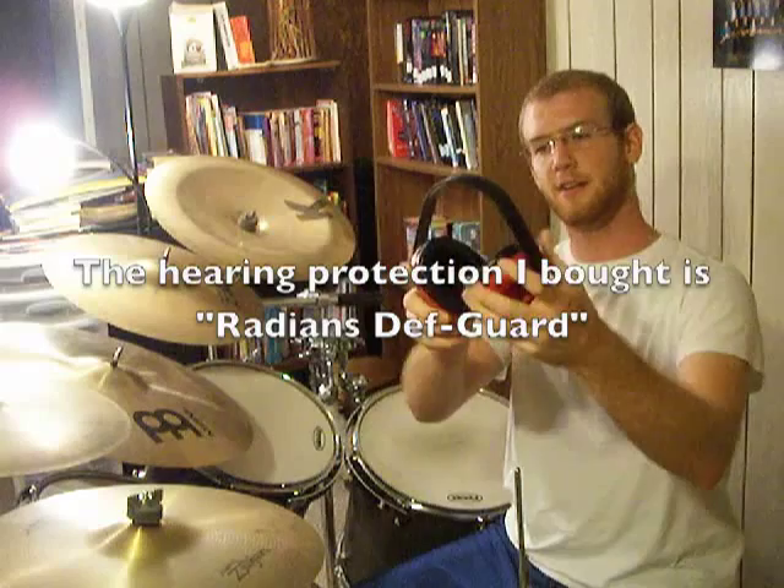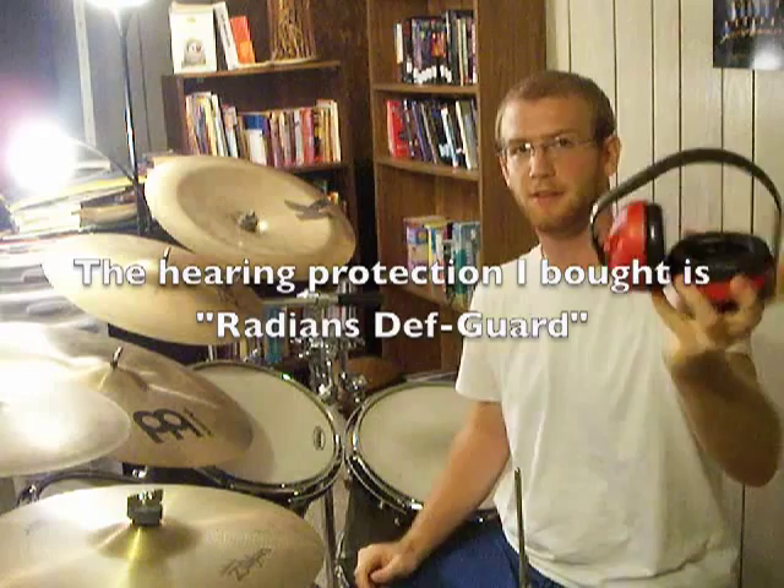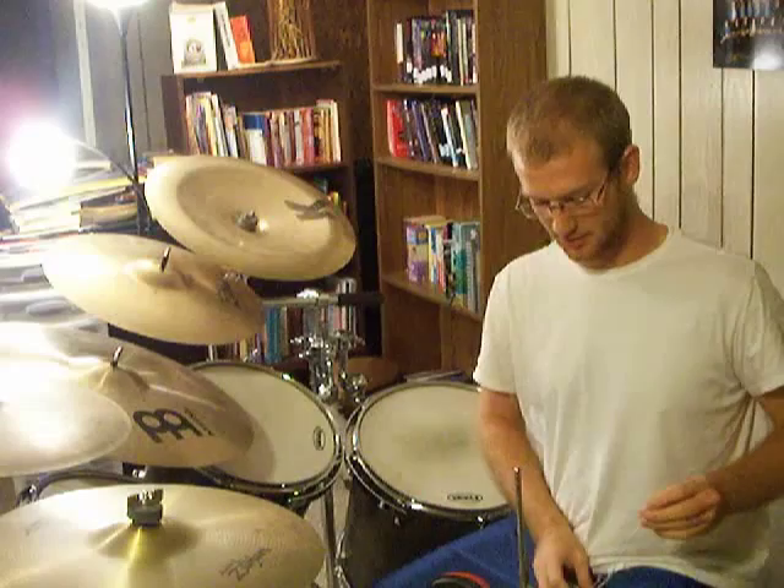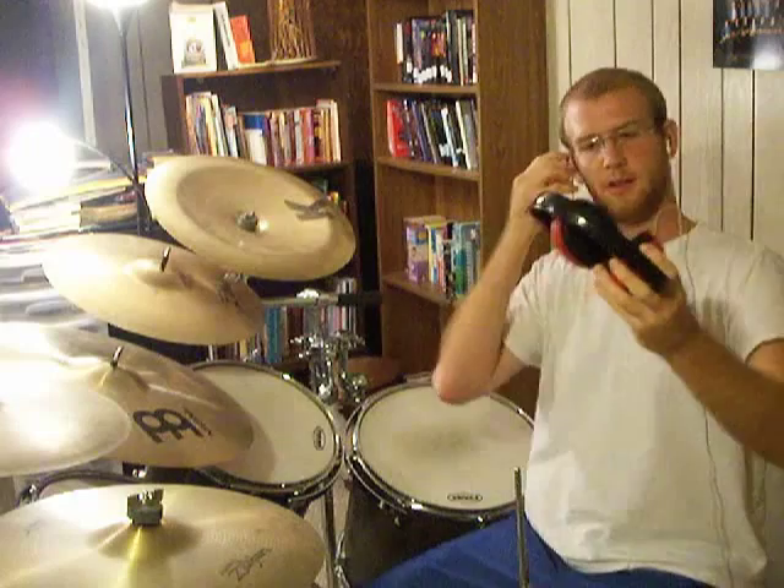Combine those with your standard earmuff. If you're a shooter or out at gun ranges, you know about these. Good old earmuff — these ran me nine bucks at a local ammunition and gun store. These little earbuds, I think these were Philips, got them at Walmart for about ten bucks. Grand total: nineteen bucks. Put the earbuds in regular, and these earmuffs come right over top — just like that. Looks super dorky, but it works.